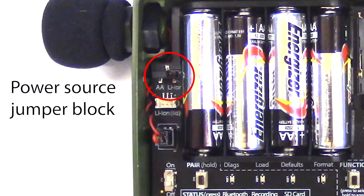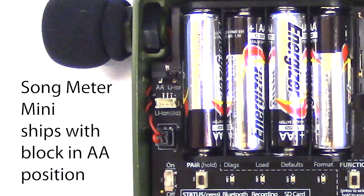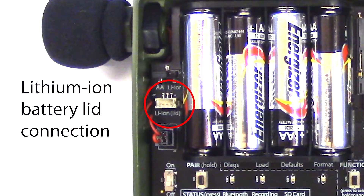Below the nut you see the socket where the second microphone will be connected. Back on the left side, here is the jumper block which determines whether the Songmeter Mini will draw power from the AA batteries or the optional lithium-ion battery lid. New Songmeter Minis ship with the power jumper in the AA position.